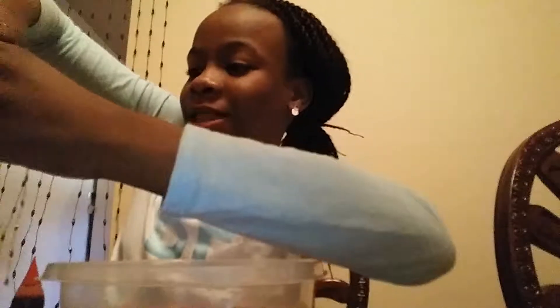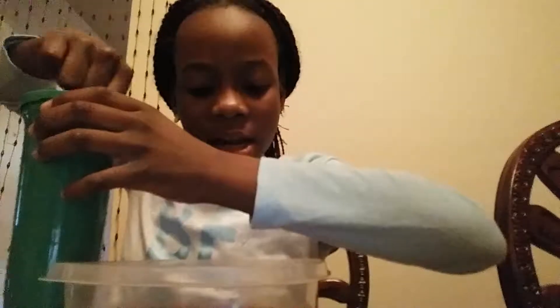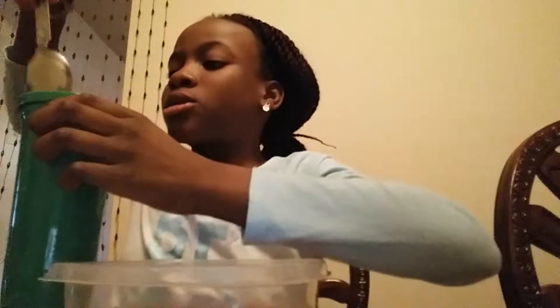Can you hear the salt shaker cracking? Wow, science is fun and disgusting at the same time! Gonna add more salt - shake shake shake - put it in, mix mix mix mix.